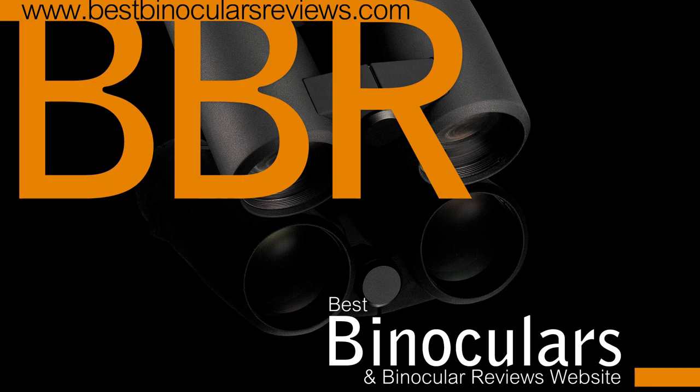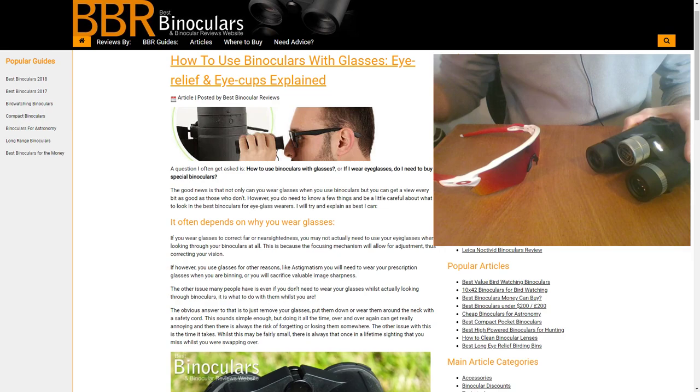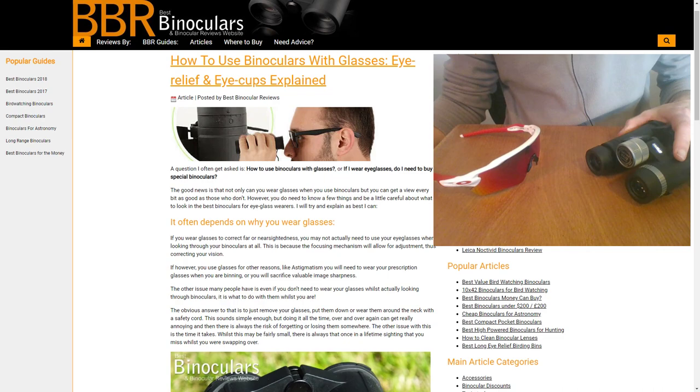Hello and welcome to Best Binocular Reviews. My name is Jason. Today I'd like to talk about a question that I often get asked — and if I don't get asked, I see a lot of people getting it wrong — and that is how to use your binoculars whilst wearing glasses, and how this is related to the eye relief of a binocular. We'll also take a look at the different types of eye cups that you get on a binocular, and which ones would be best to use especially for those using binoculars whilst wearing glasses.